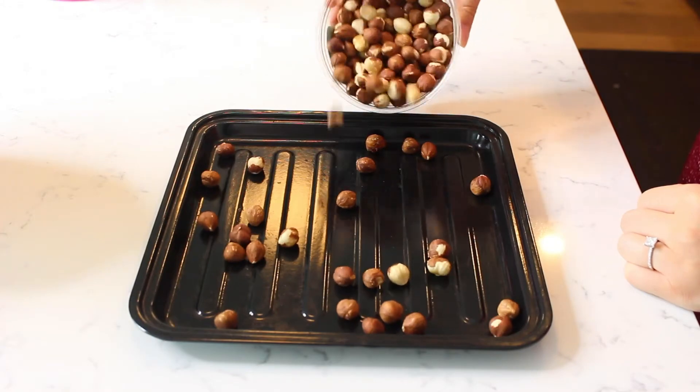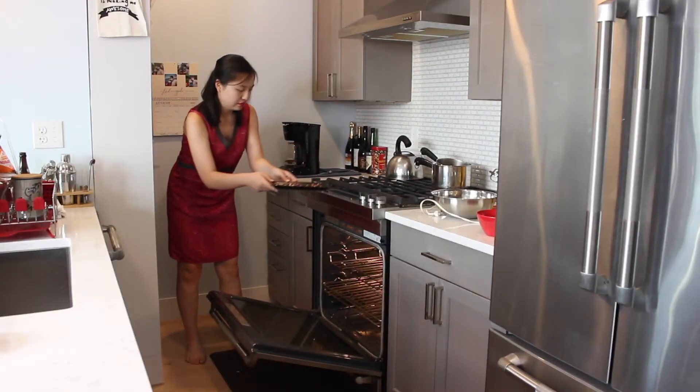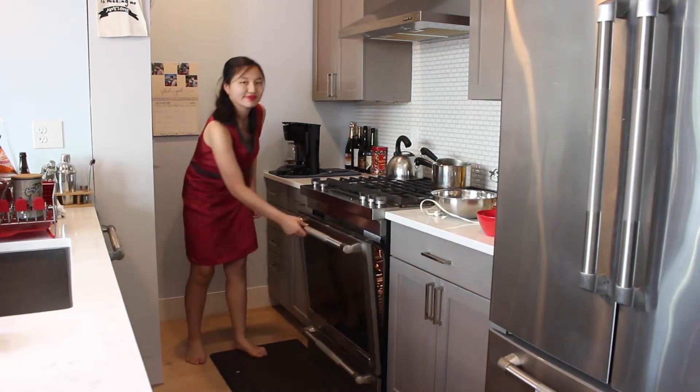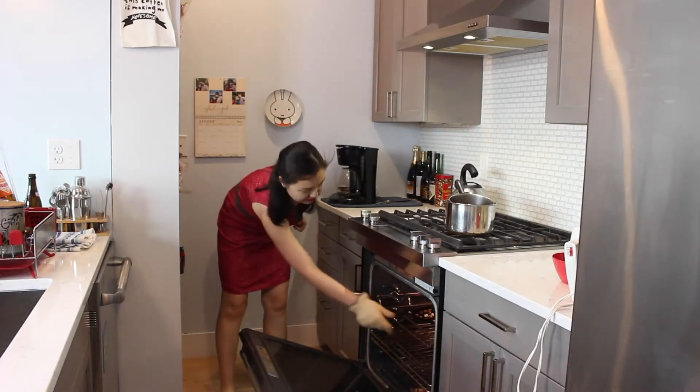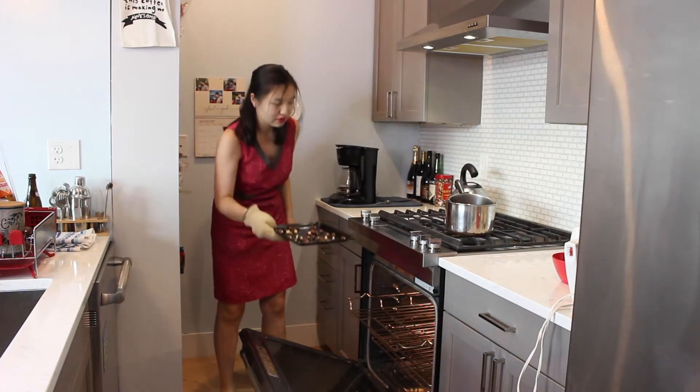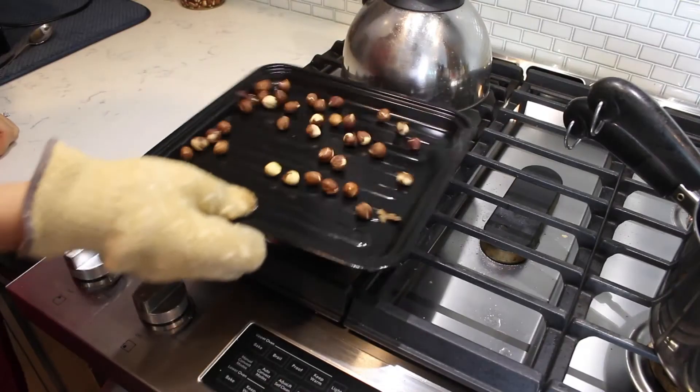Pour a small handful of hazelnuts on a tray and toast in the oven at 350 degrees Fahrenheit for five minutes. Remove the toasted nuts and gently shake the tray.